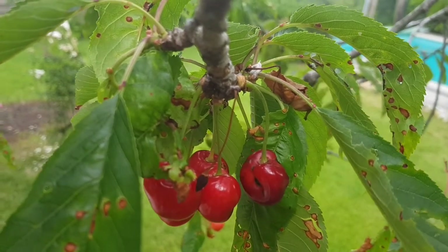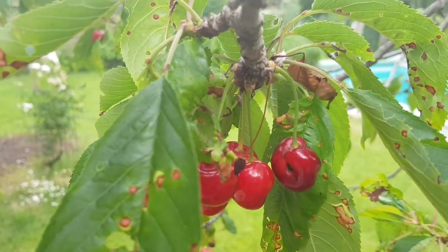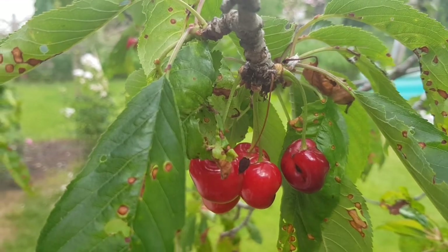Hello guys, today I'd like to tell you valuable information about the cherry tree and how it can be used. The cherry tree is a medium sized tree up to a height of 25 meters.